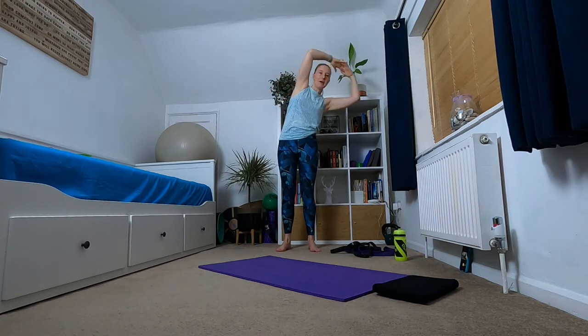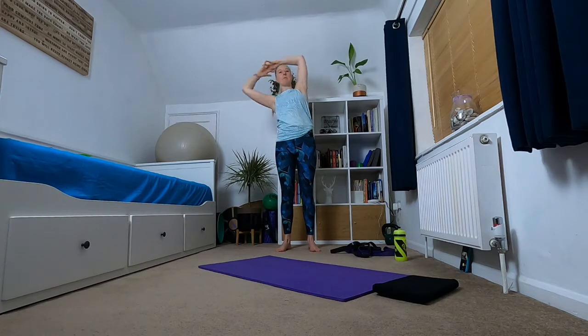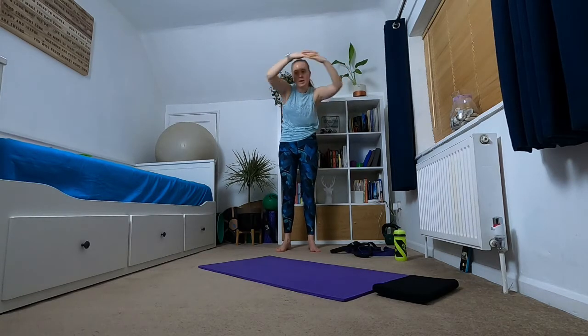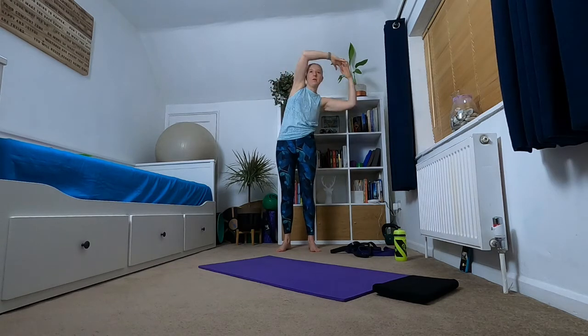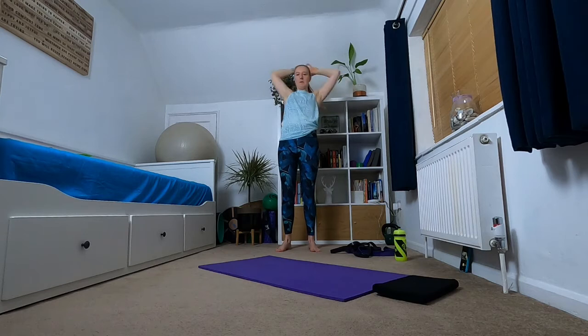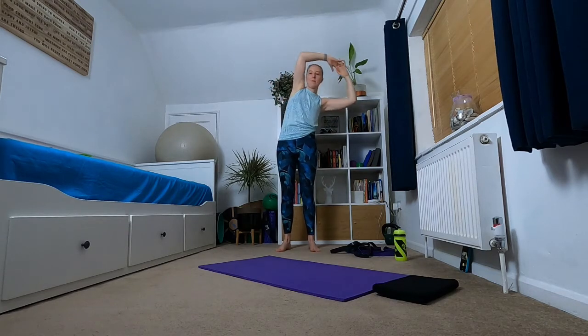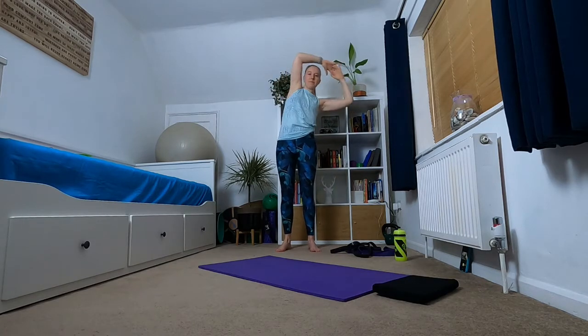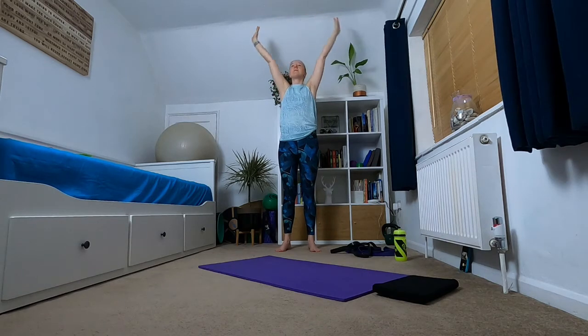Then we're going to make that a little bit bigger, so we're going to start to create a bigger circle. Then bringing yourself back to the middle, stretching those arms to the ceiling, bringing them down.